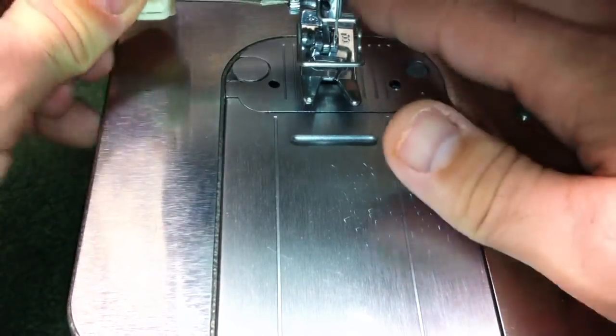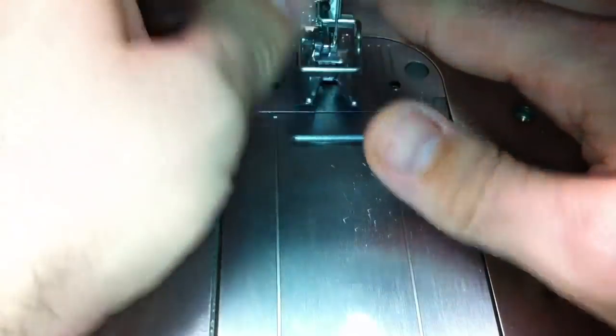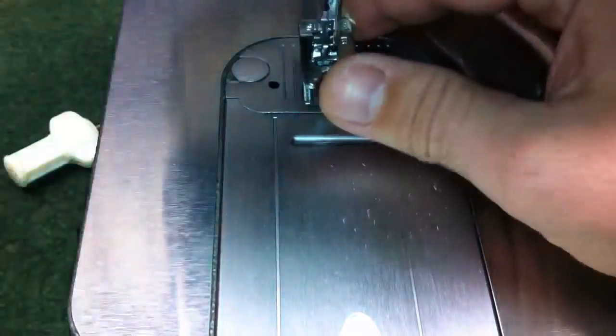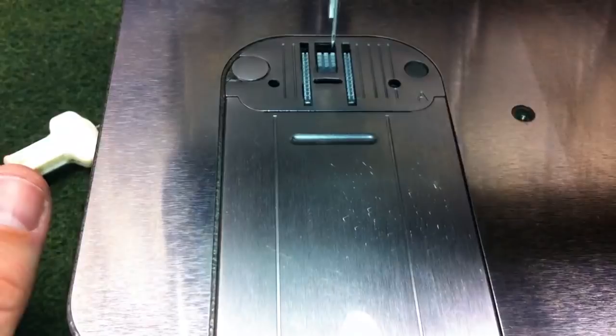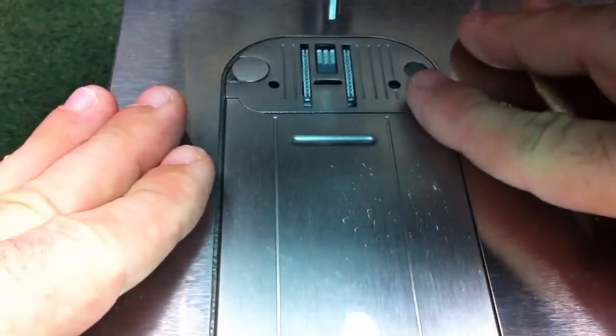First thing I'm going to do is take this presser foot off, and the finger guard as well — it'll make it easier for you to see exactly what I'm doing here. I'm also going to go ahead and remove this needle so we can have a nice clear work area.